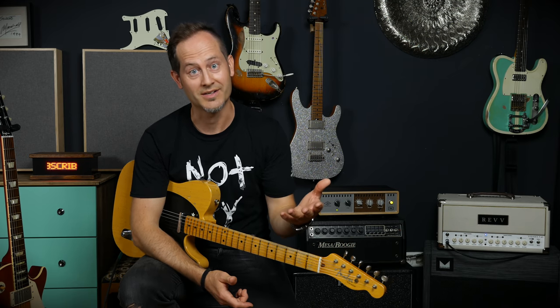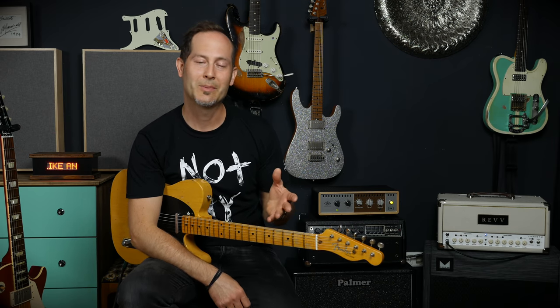You will hear radically different opinions on this subject. Most experienced players will end up playing high-end guitars or vintage guitars. Then you go online and read all these comments and stories about someone's affordable guitar being as good as expensive guitars or even better. We'll talk about this in a second, but first let's set some things straight about cheap, mid-priced and expensive guitars.